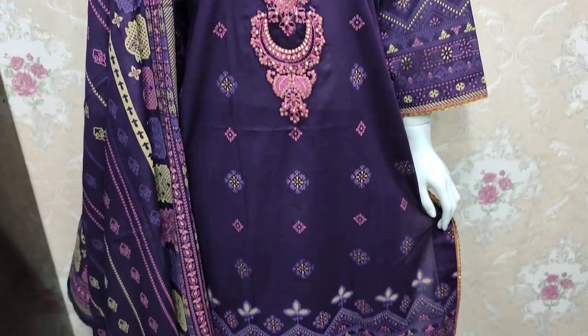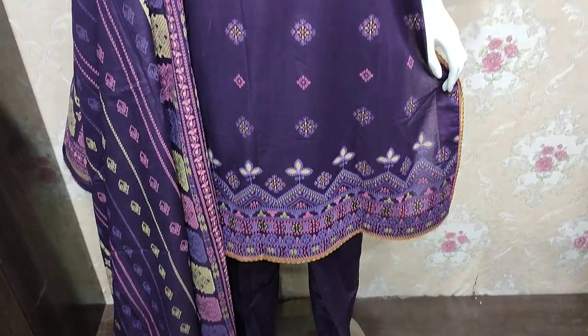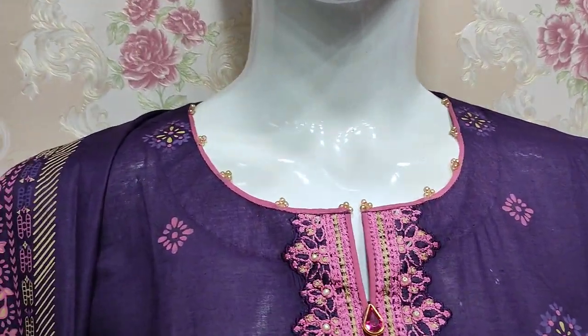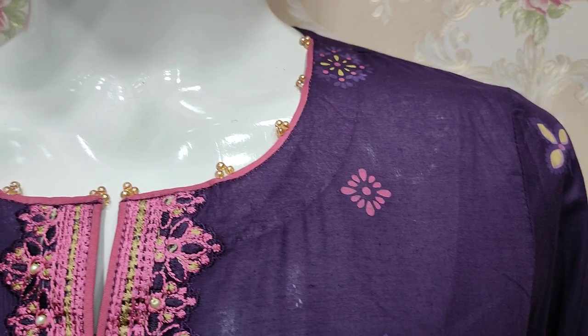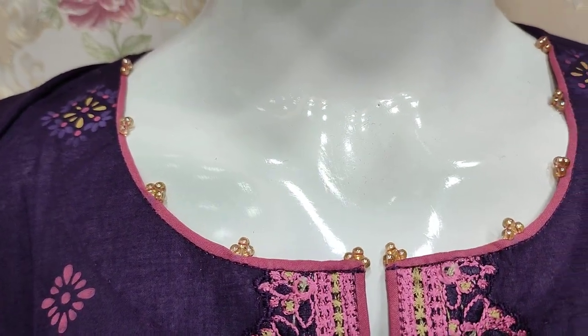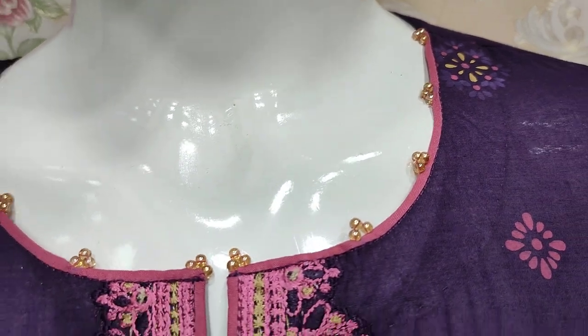Hello everyone, I am Abdul Qadir here in the Thakafat Collection. Summer lawn fabric is a new design lawn — a light fancy design. This is a stitching style.